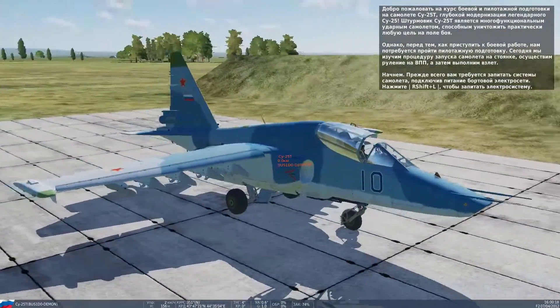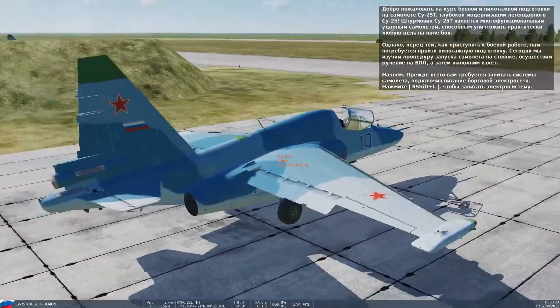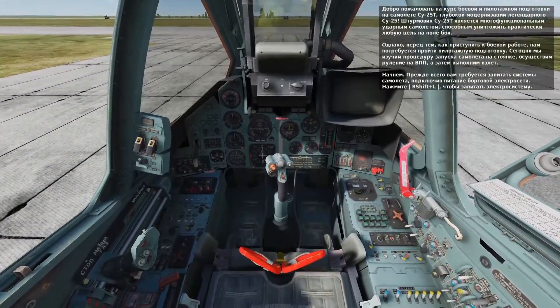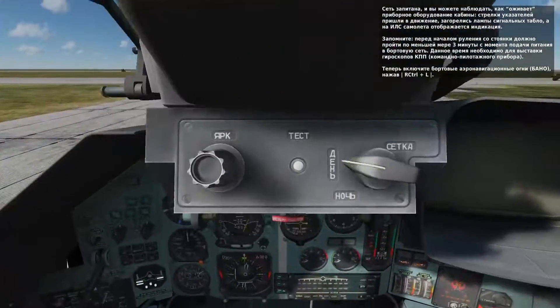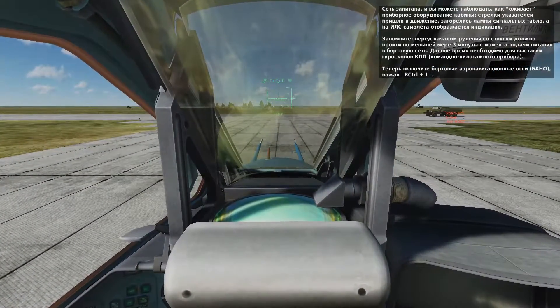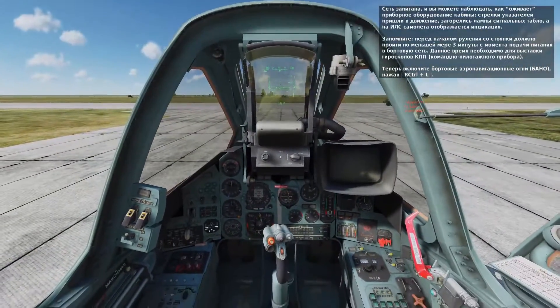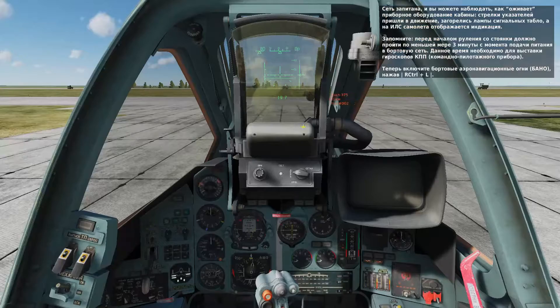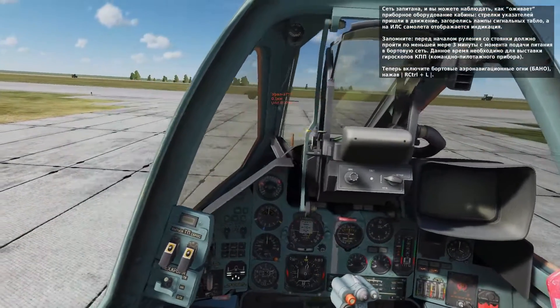The first thing I'll ask you to do is turn on the electrical power by pressing right shift and L. With the electrical power now engaged, you can see that the heads-up display, or HUD, comes to life, as well as many instruments and cockpit lights. Before moving the aircraft, make sure that more than three minutes have elapsed in order to let the horizontal situation indicator gyro align properly.